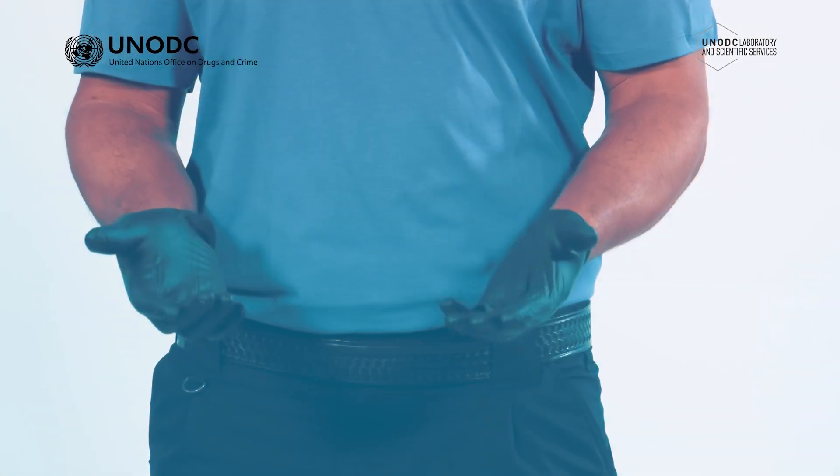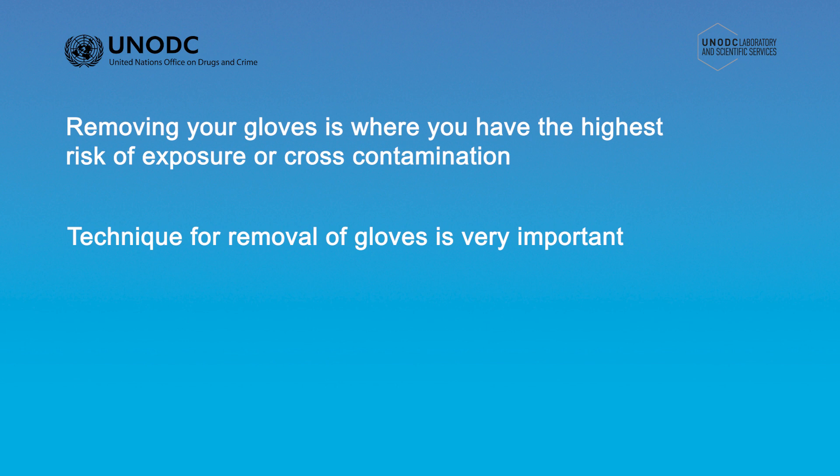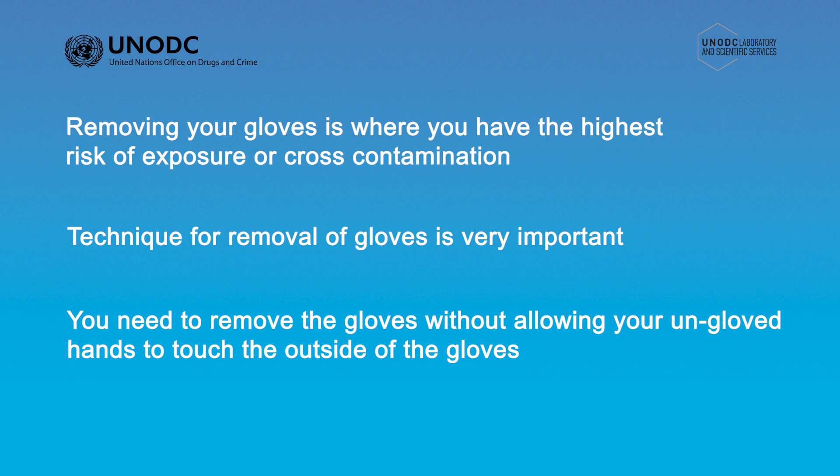Removing the gloves is where you have the highest risk of secondary exposure or cross-contamination, which is why using the correct technique to remove the gloves is so important. There are different techniques for removing nitrile gloves, but the general principle is the same. You need to remember that the outside of the gloves are potentially contaminated, so you need to remove the gloves without allowing your ungloved hands to touch the outside of the gloves.